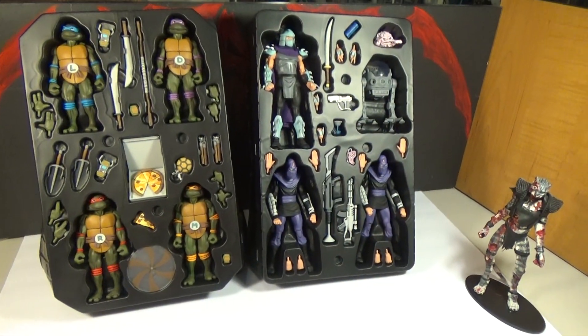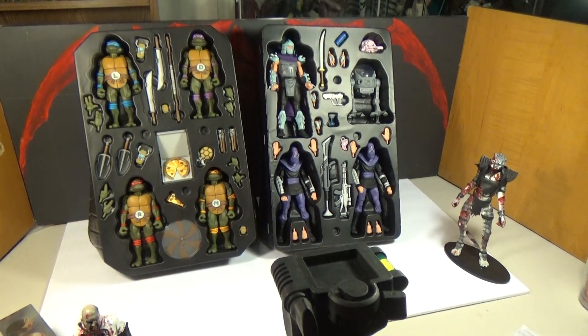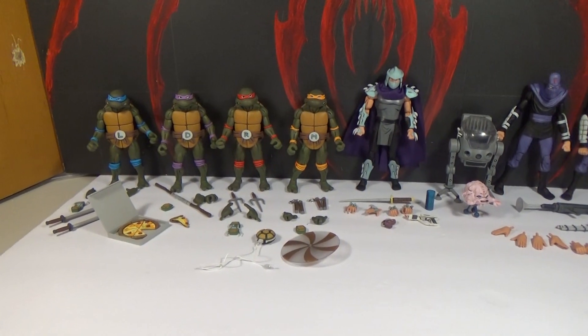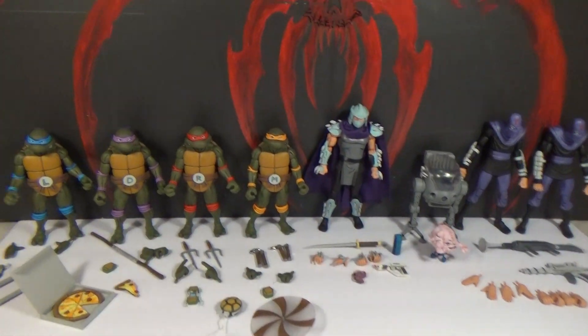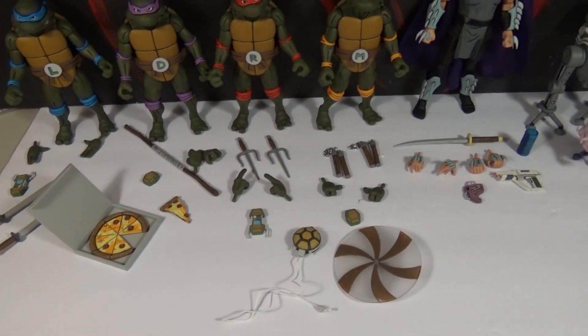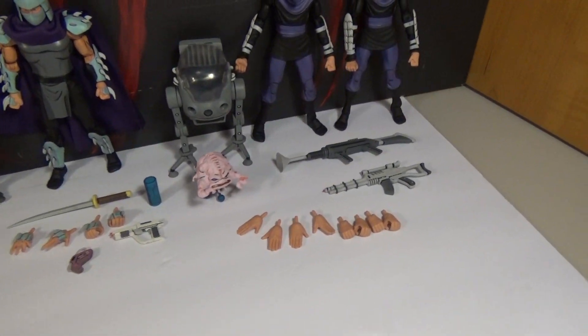We've got to get them out of there. So there they are opened up — you can see they have a ton of accessories. I am so excited. The better view of them with the white background shows just how much stuff is in here.